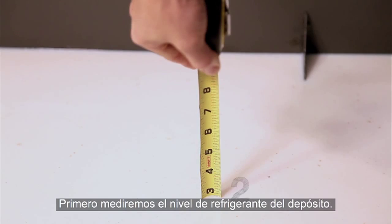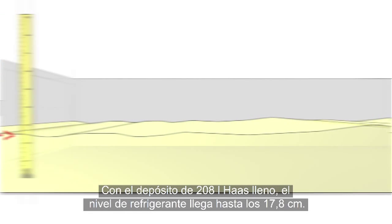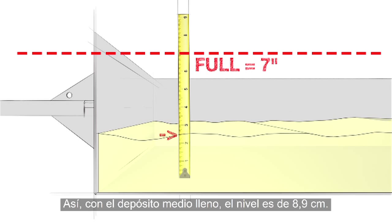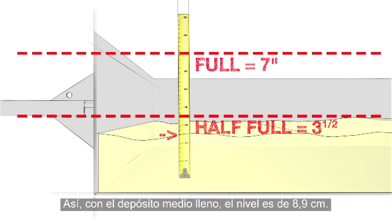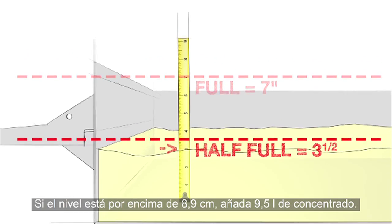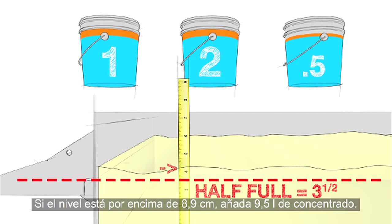First, measure the coolant level in your tank. We get two and three-quarter inches. When the Haas 55-gallon tank is full, the coolant level reaches 7 inches, so at half full the level is three and a half inches. Our rule is: if the coolant level is over three and a half inches, add two and a half gallons of concentrate.